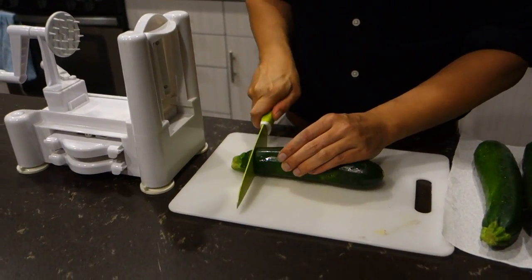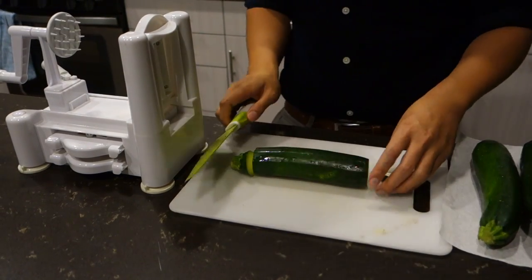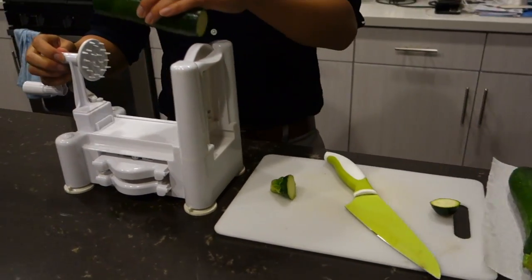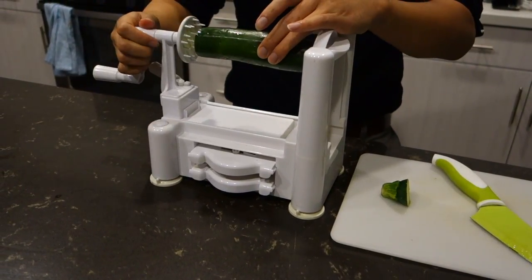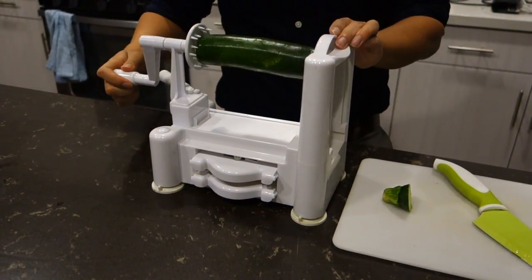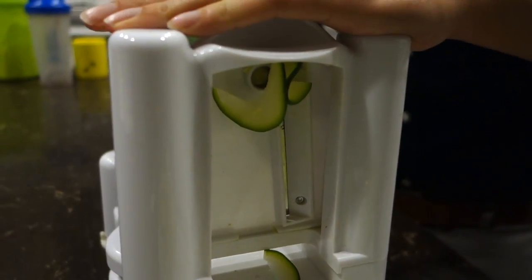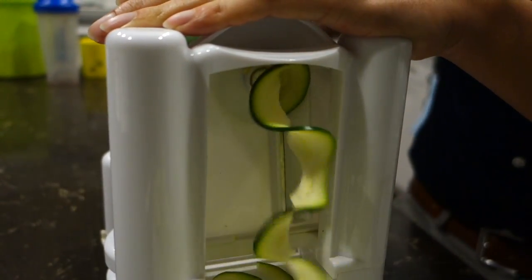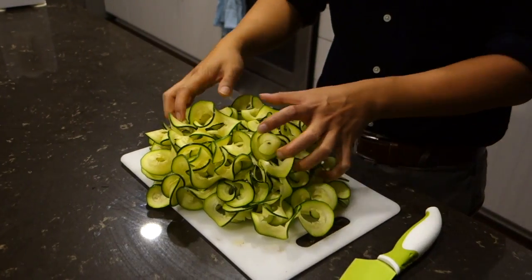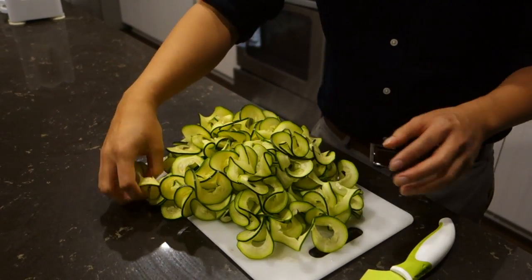Let's get started. To create your zucchini noodles or your zoodles, cut off each end of your zucchini. Make sure to set your spiralizer to the flat blade — that way you create nice flat long noodles. Your zoodles should look just like this. My zucchini noodles were a little too long for my liking, so I gave them a nice rough chop.